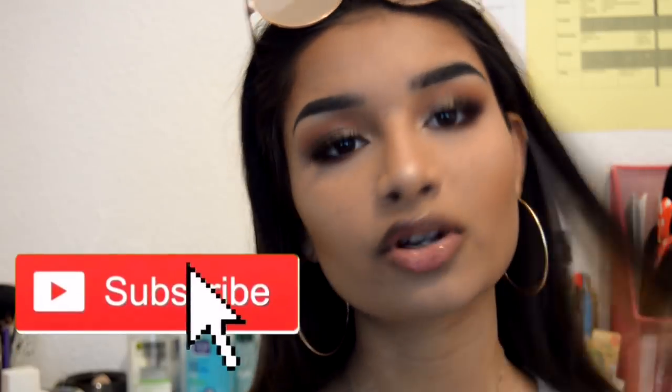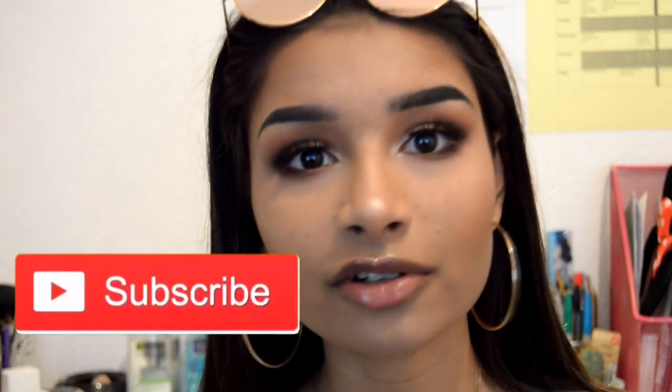This is the finished makeup look — I really hope you guys enjoyed watching! It was different for me to film because I've never done faux freckles before. If you liked this video, smash a massive thumbs up and subscribe if you're new or haven't already. Comment down below anything and I'll see you guys in my next video — bye!